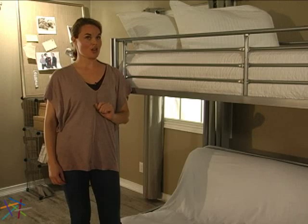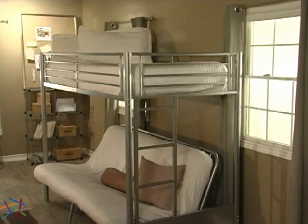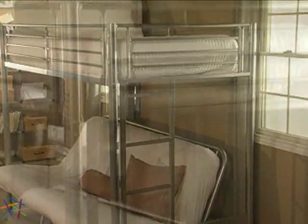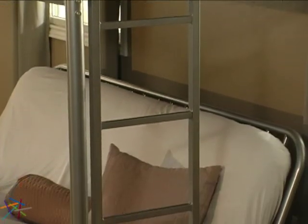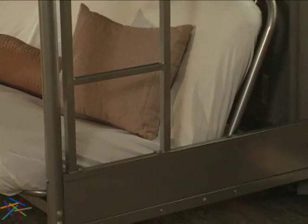Rest easy knowing your child will sleep securely in the top bunk as it's surrounded with protective guardrails. An included built-in ladder is attached to the side, safely out of walkways and securely situated for late night or early morning climbing. The ladder is forged from the same metal as the frame for ultimate support.